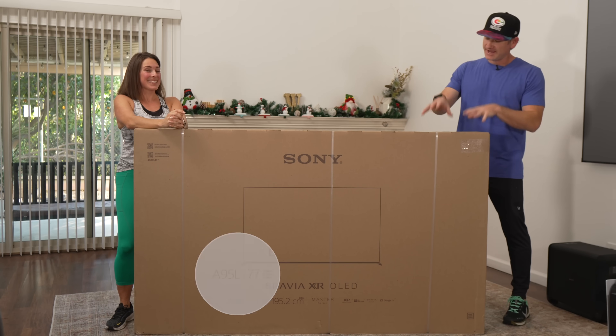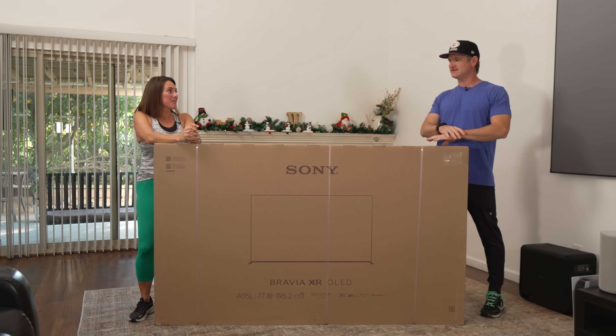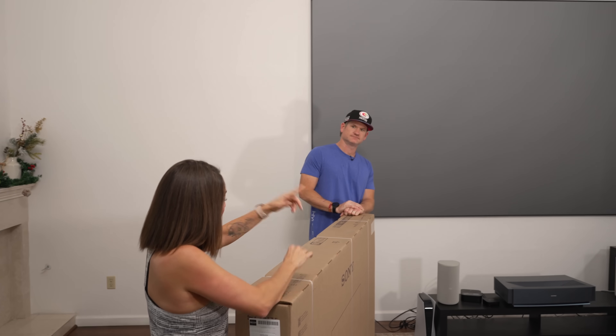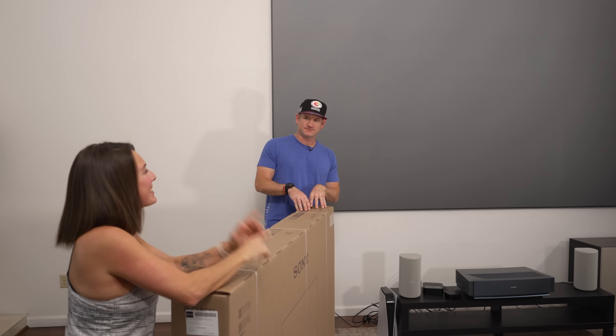Finally, it's here. The Sony A95L, the 77-inch, fantastic OLED TV. I'm excited. Are we going to take down the 150-inch and put this up in its place? No, we are not. Let's unbox and I'll explain.